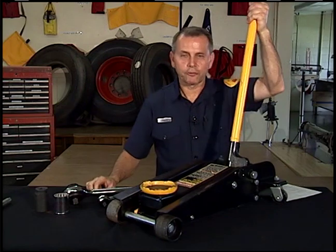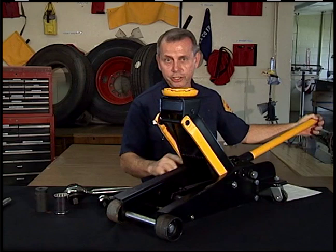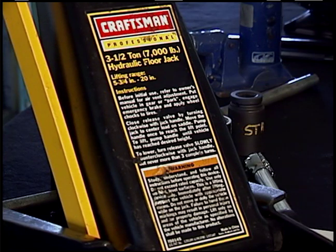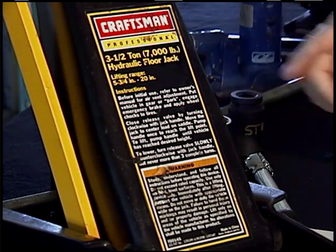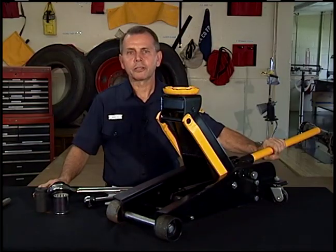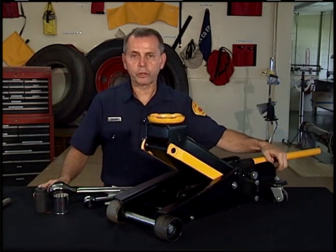The floor jack works on the same principle as the bottle jack, except it lays sideways. One thing to mention about all these jacks is they have weight limits. Before placing any jack under a vehicle, you need to know the weight of the vehicle and the load capacity of the jack. This floor jack has a capacity of 3.5 tons — you can use it to raise one wheel of an F350 squad or an F450 patrol, but you can't lift any part of a truck or a pumper because just one side of an axle is over 9,000 pounds. Know your vehicle's weight and make sure your jack is rated for more than what you're lifting.